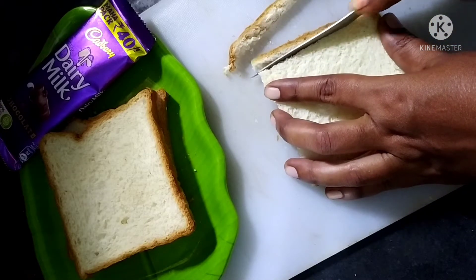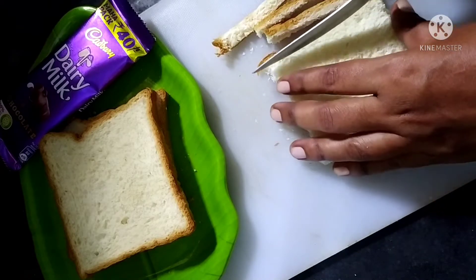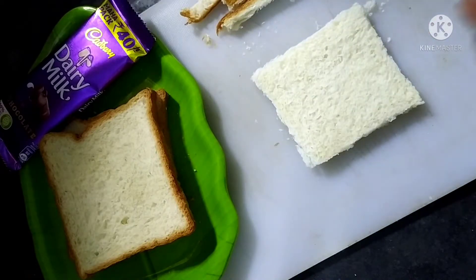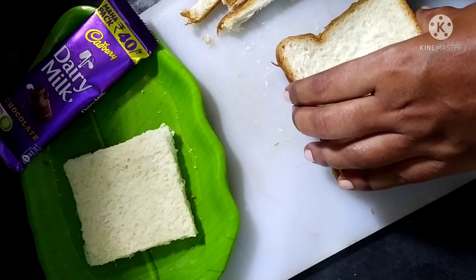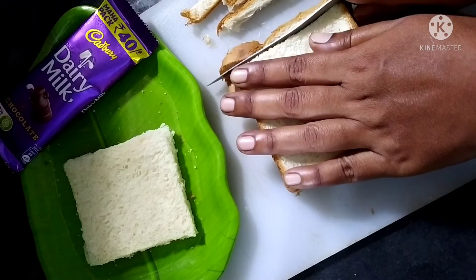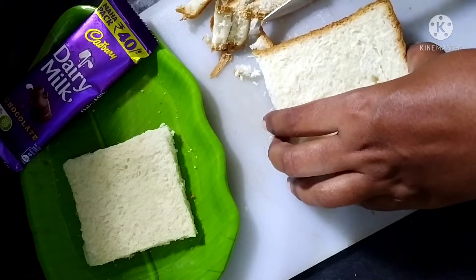I am going to add this bread to toast. I am going to add 6 slices, including the brown part. I will use several recipes. I am going to add chocolate with dairy milk and 6 slices, along with some of my chocolate.